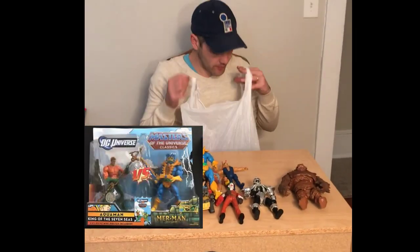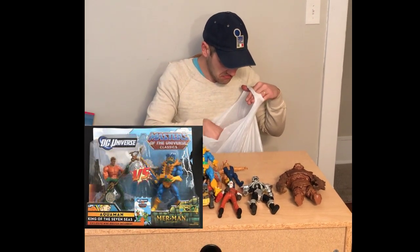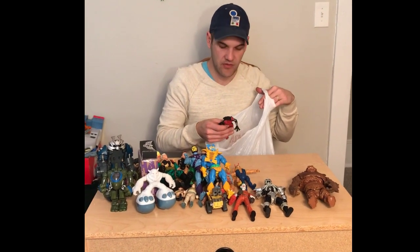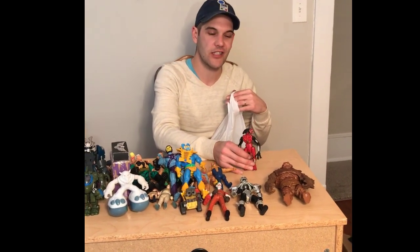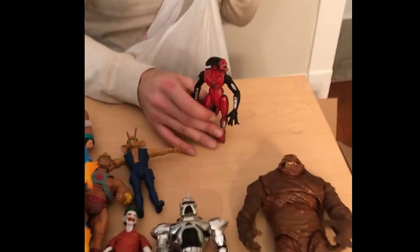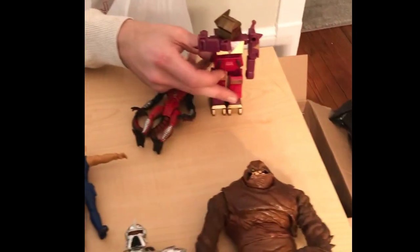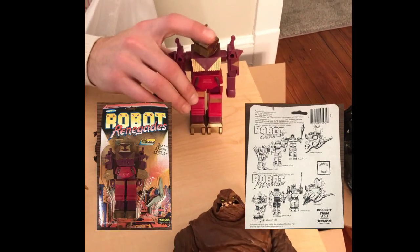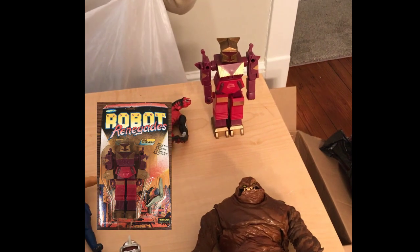We've got one bag of random stuff here. Nothing I really feel I have to show you except a knockoff of the Alien Kenner right here. And Remco Robot Defender — and Renegade. Missing the sword, but you know how we love Remco.